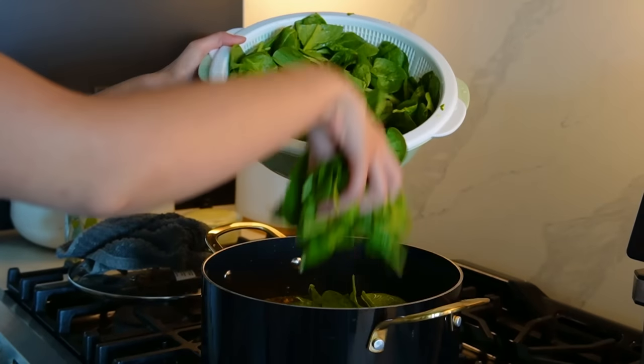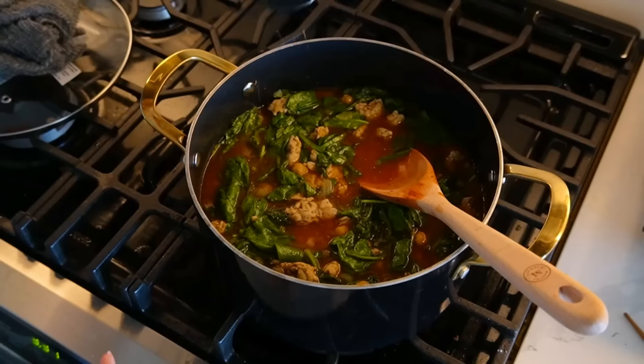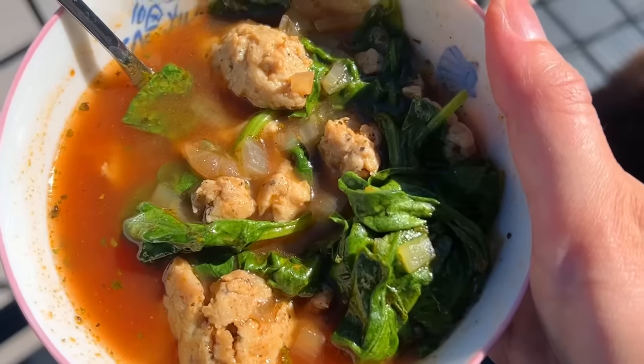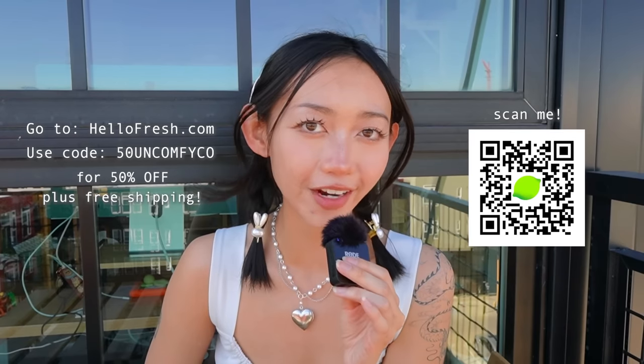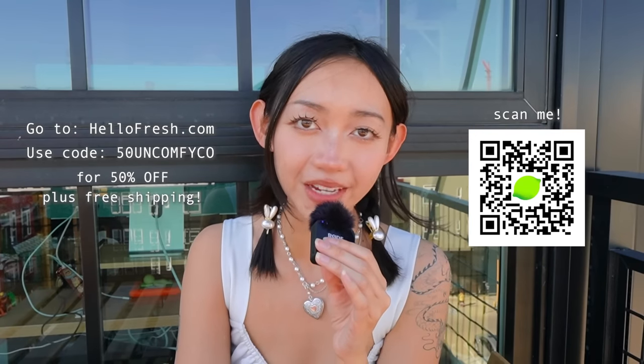You can pick from 40 weekly recipes that suit your lifestyle, from veggie to family friendly to fit and wholesome. With HelloFresh you're getting high quality produce that travels from the farm to your door in less than seven days. Because I don't have to go to the grocery store or spend time finding a recipe, making dinner is stress-free. If you want to try HelloFresh, go to hellofresh.com and use code 50UNCOMFYCO for 50% off plus free shipping.